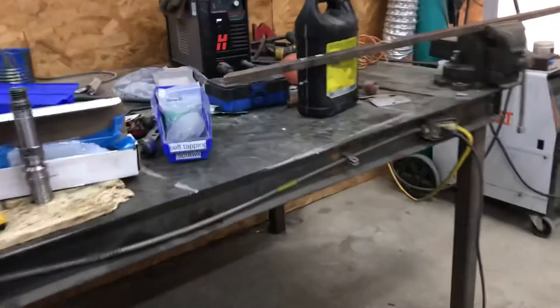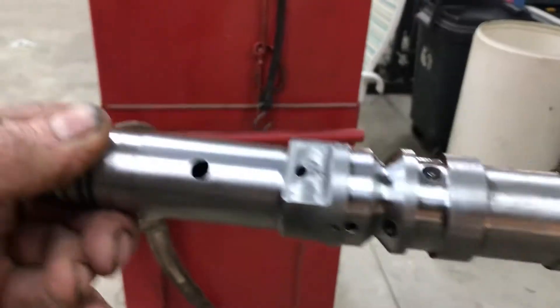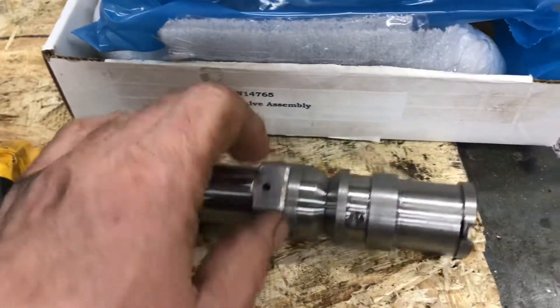Today was the day I finally got my Batco fixed. The whole problem the whole time was this valve right here — the control valve. I ordered a new one because I couldn't get this one apart. There's a little pin you take out, but I just ordered a whole new one. It was scored.